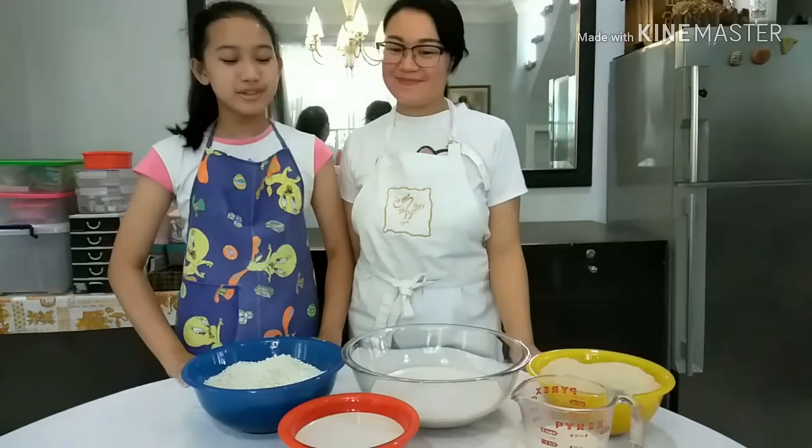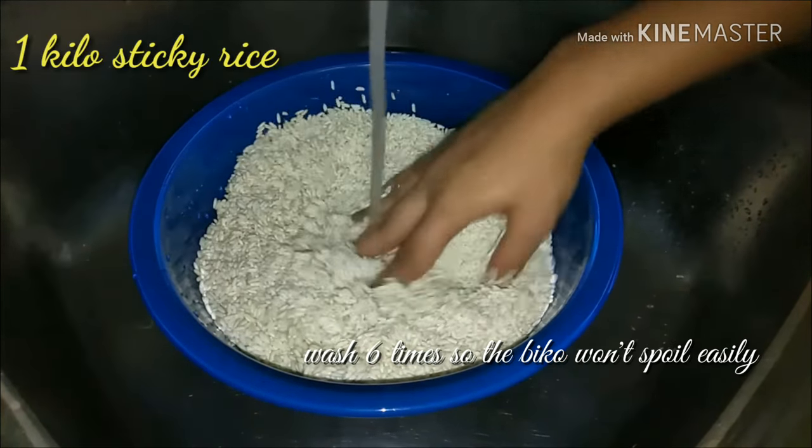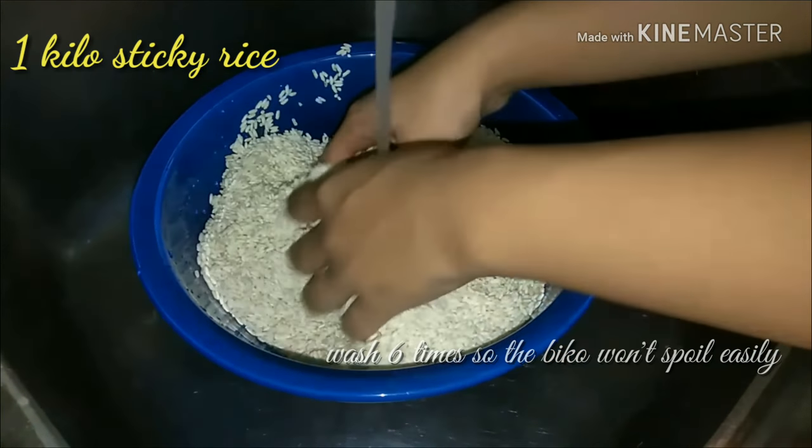The first thing we have to do is to wash the sticky rice six times. According to my grandmother, we need to wash it six times to avoid it from spoiling.